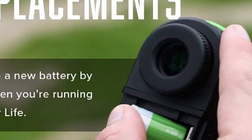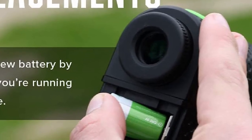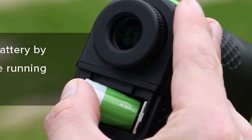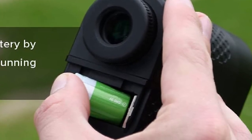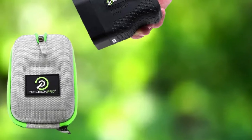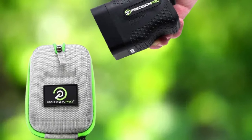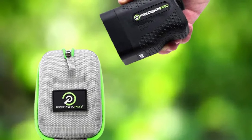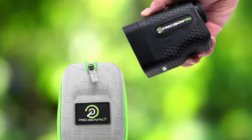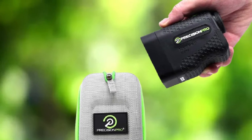The Precision Pro NX7 has 5x magnification with a multi-coated lens finish for clear target ability. It has a high-quality water-resistant body that is compact and lightweight and can easily be carried in a medium-sized pocket in a vertical position. It features target acquisition technology to scan objects in the field of view, compare, and focus the target accurately. It notifies the user with a quick pulse when the target is locked, works with a single click, and requires no manual calculations.